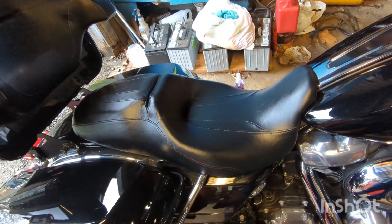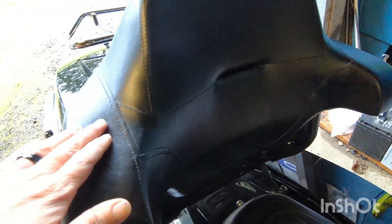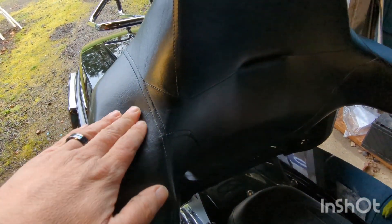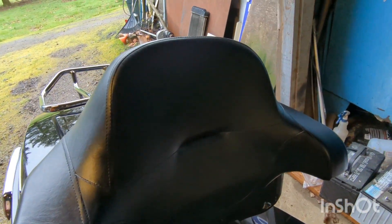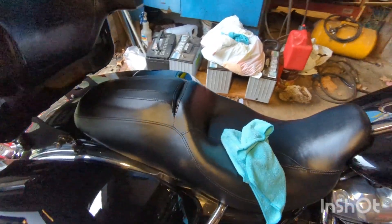Look at the difference in that seat. Now I've done the seat and the backrest. That's not slippery, it's not greasy. Works good for me.